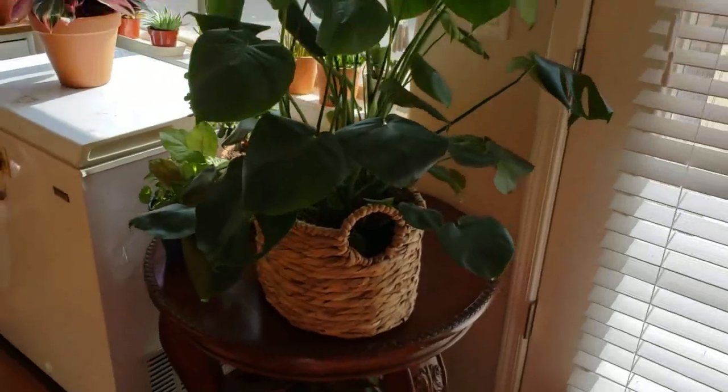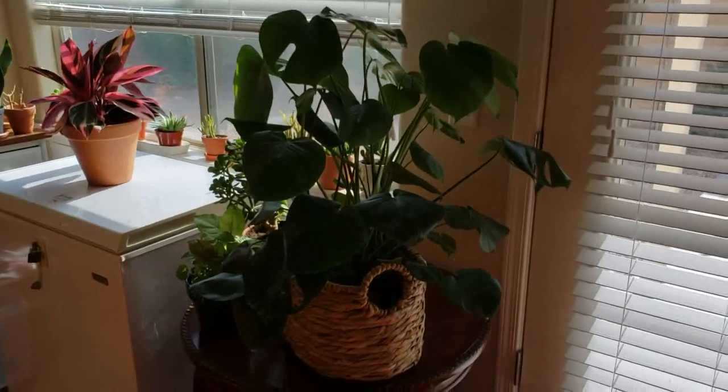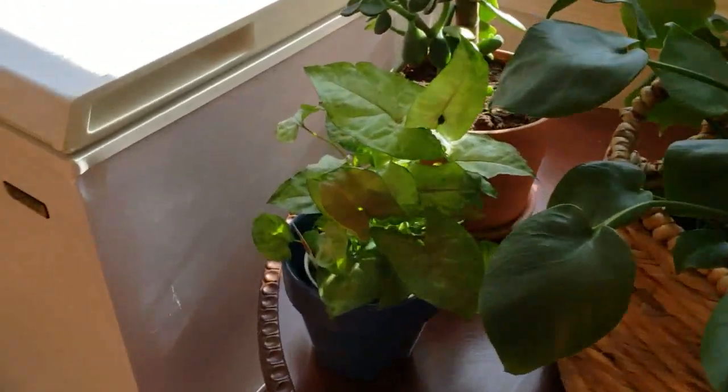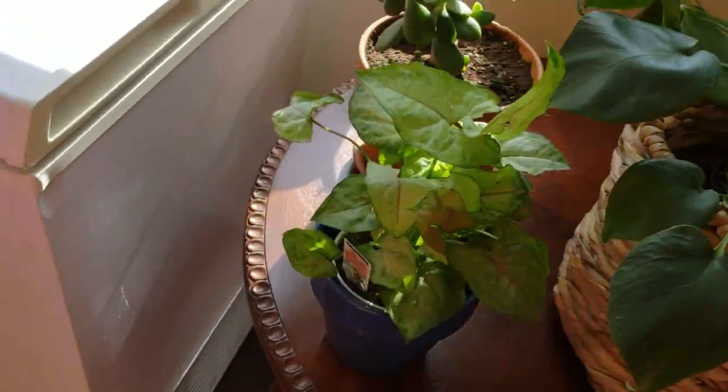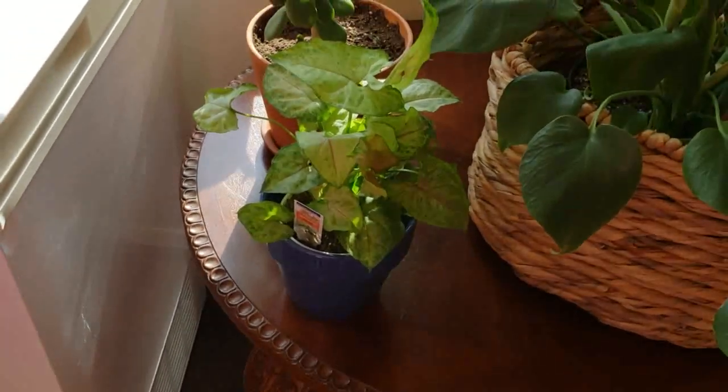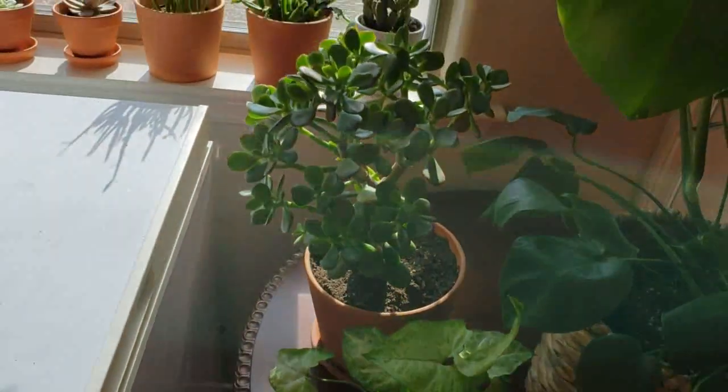Over here I have my Monstera. And I also have another arrowhead plant that I recently purchased, so I need to repot it. I think that's the pot I'm going to put it in. And then I have my Jade.